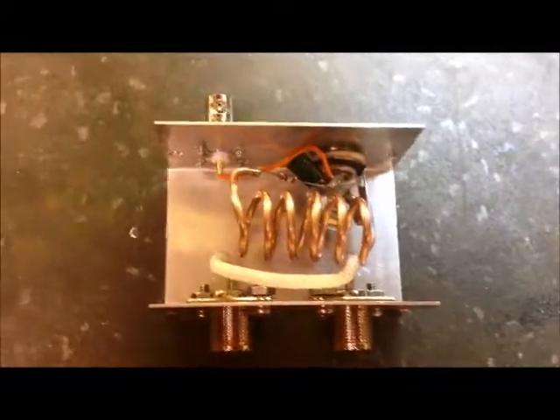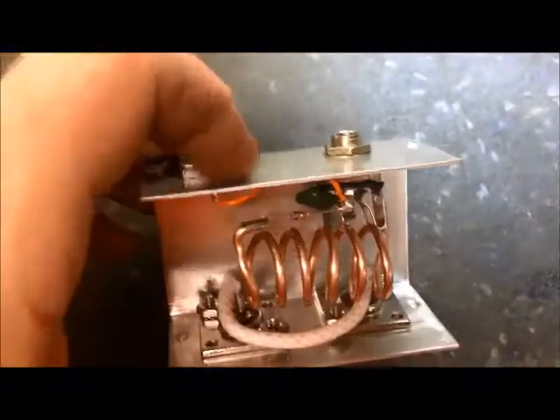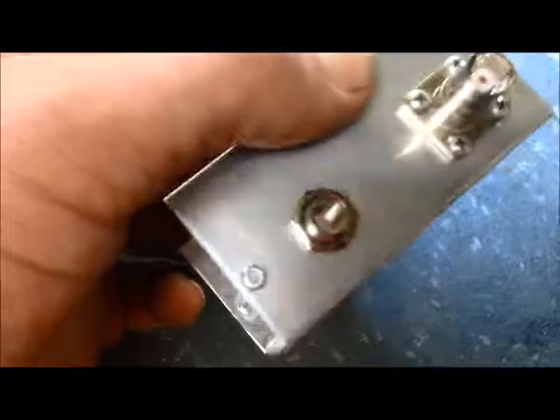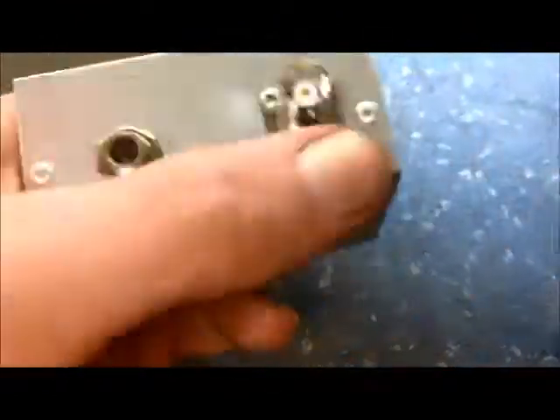Update — we got the coil in there, we've got our centerpiece in, BNC connector all hooked up, and this is what you got: one headphone monitor. Hooks right into your coax, headphones into the stereo, and BNC to watch it on the scope.